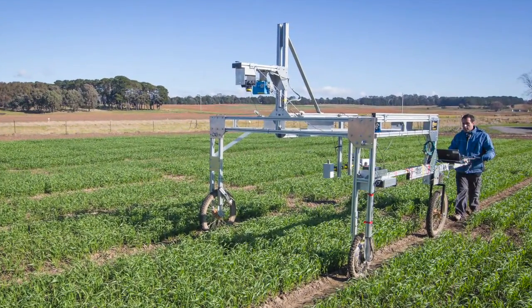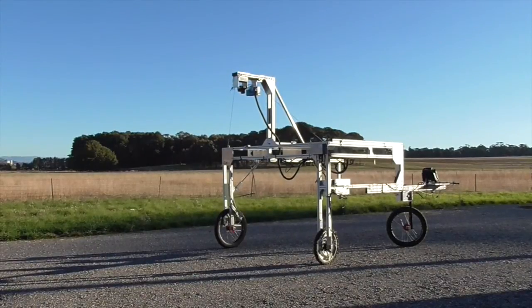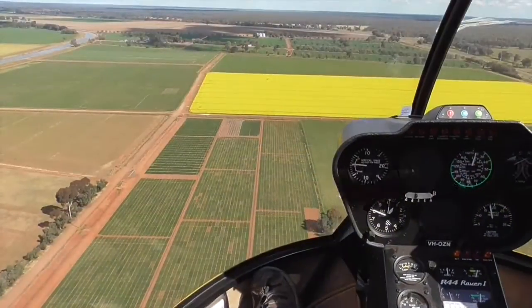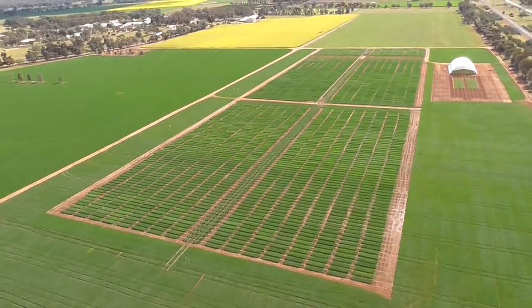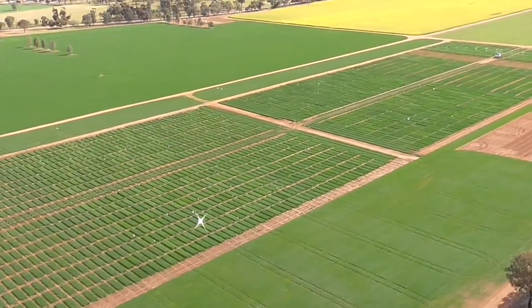The Phenomobile Lite is an advanced phenotyping buggy developed by the High-Resolution Plant Phenomics Centre for high-throughput and high-resolution field crop phenotyping. It was originally designed to navigate and collect physical measurements such as crop height, fractional cover, and biomass from the many plots of large wheat research trials, but it continues to be adopted by crop scientists for other applications in agricultural science.